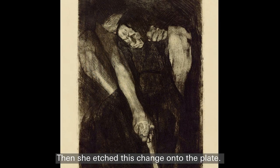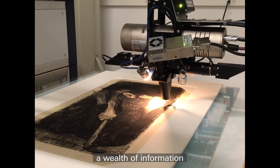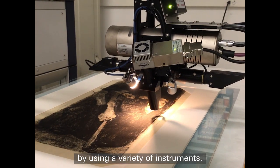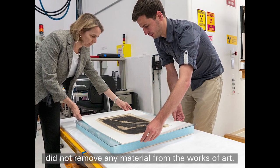Then she etched this change onto the plate. What can we learn from a technical analysis of these two impressions? Conservation scientists discovered a wealth of information about Kollwitz's materials and methods by using a variety of instruments.